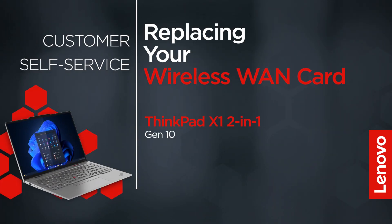This video will show you how to replace the wireless WAN card in your ThinkPad. The process in this video will work for the ThinkPad X1 2-in-1 Gen 10.